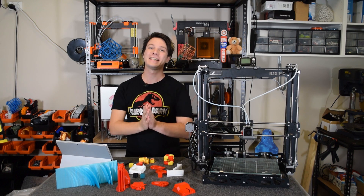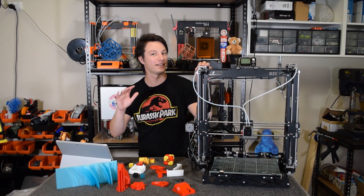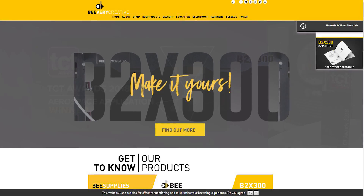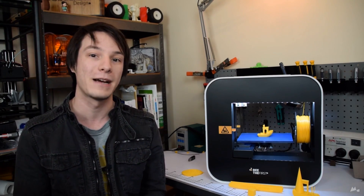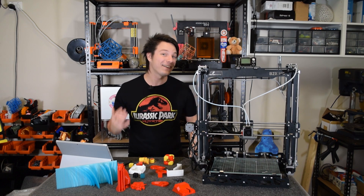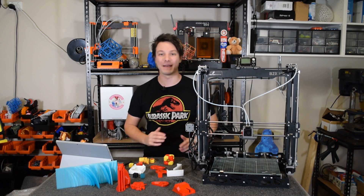How's it going, guys? Angus here from Maker's Muse. Before I talk about this 3D printer, I need to explain a little history. The B2X300 is produced by a company called Be Very Creative, located in Portugal. And I've reviewed one of their machines before, way back in 2016. Unfortunately, that didn't go very well.